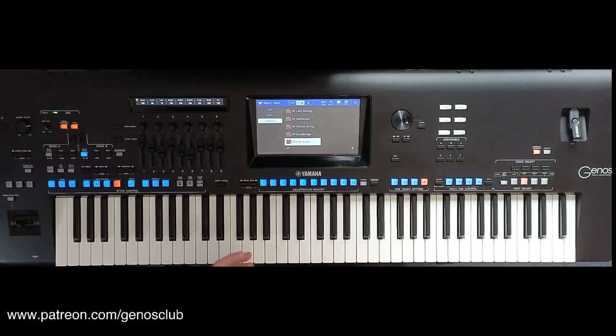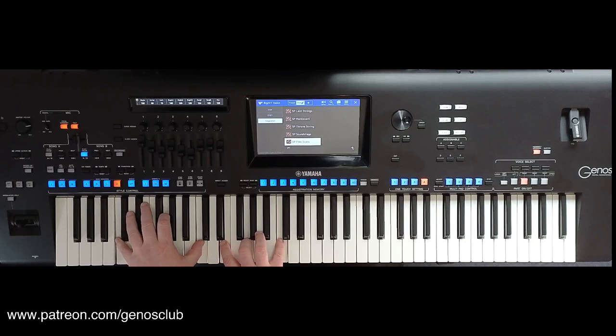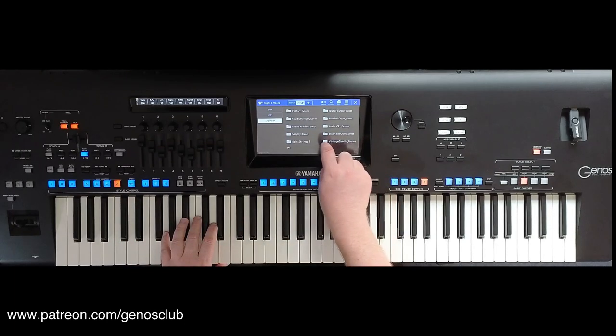Really nice epic wide string sounds. The Genos has very — I would describe them as pop strings — they are very scratchy, very short, and not particularly the warmest of strings. Whereas these are very warm and rich. So that takes me on to the next pack, which is Epic Strings 2.